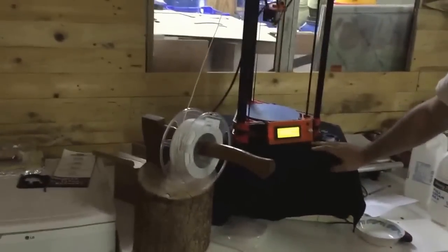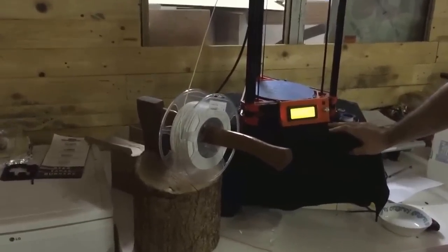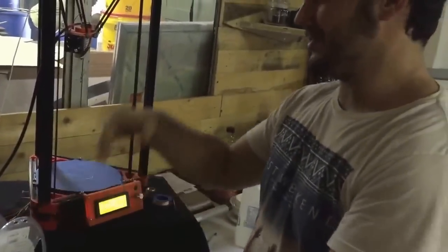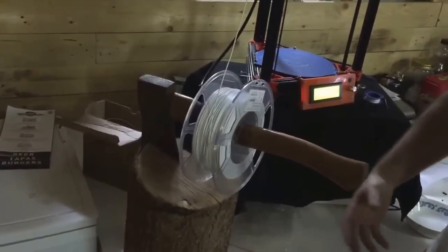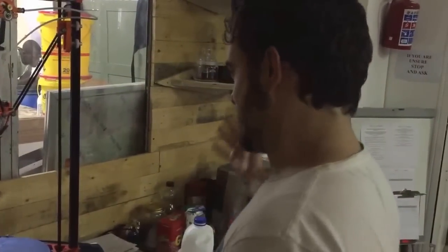Talk a little bit about the design of that filament feeder. With 3D printing you get filament holders to feed the printer — you get standard ones, but we needed one and we didn't have a way to feed it. There was an axe on the wall and a stump on the floor, so we just got it in there.